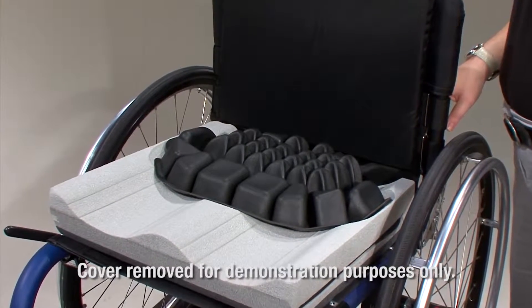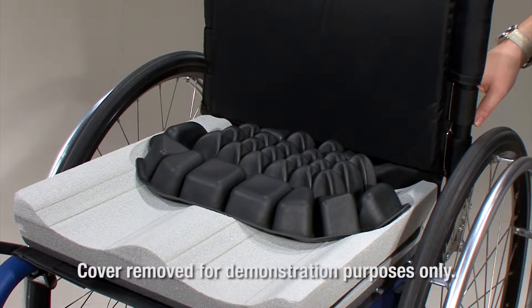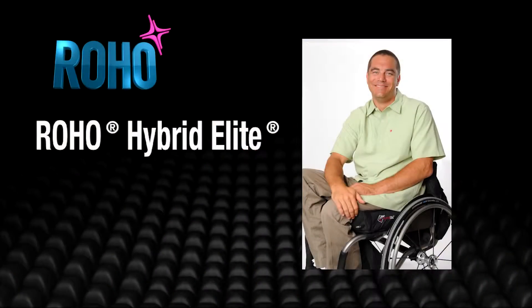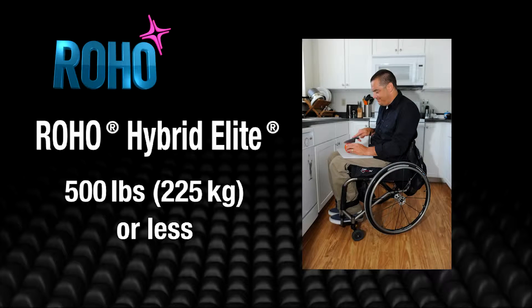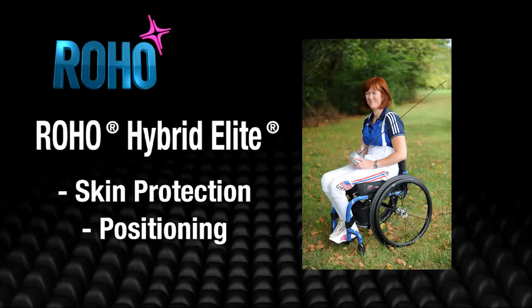The Hybrid Elite is a wheelchair support surface with a Roho dry flotation, air-filled, adjustable, cellular design insert combined with a contoured foam base designed to conform to a user's seated shape in the pelvic loading area. The Hybrid Elite is recommended for individuals who weigh 500 pounds, 225 kilograms, or less, and who may require skin protection, positioning, or both while seated. Roho Incorporated recommends that a clinician, such as a doctor or therapist experienced in seating and positioning, be consulted to determine if the Hybrid Elite Wheelchair Cushion is appropriate for the individual's particular seating needs.